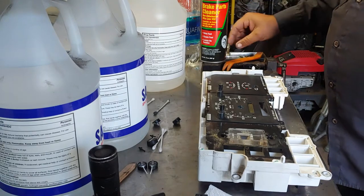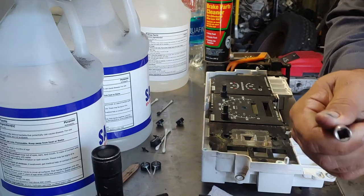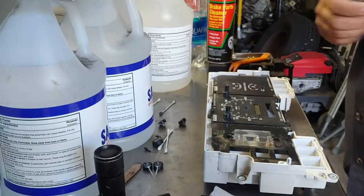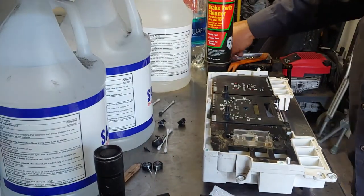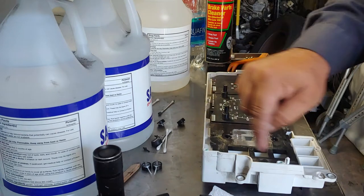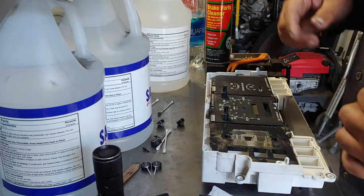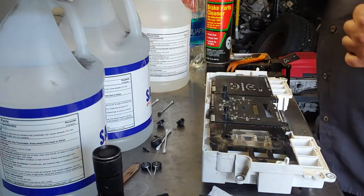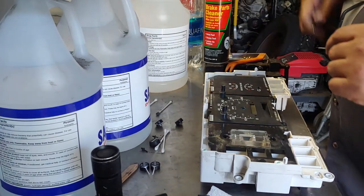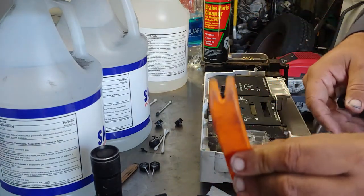If you've gotten to this point, you're gonna need a flat tip screwdriver to get your instrument cluster off, along with a 7mm socket, extension, and ratchet — there are other videos on YouTube for that. To get the screws out of the face you'll use a 7/32nds, and there are seven of those. If you're getting the plastic itself off, there are nine.